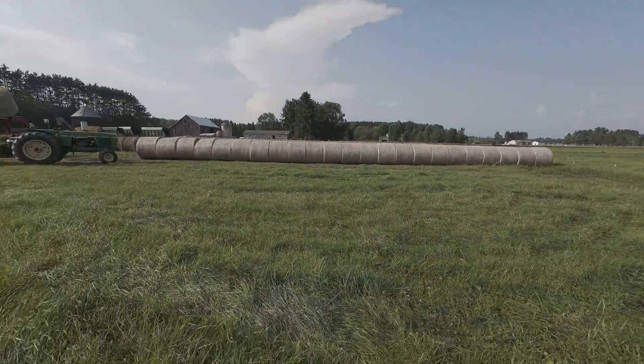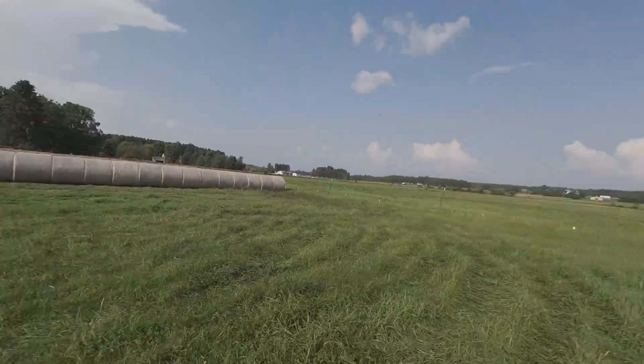That right there is our last load of first crop bales, and the hay yard is nice and full, which is cool. That was a nice thing to get done tonight. All right, we are heading out and we're going to move the cows.